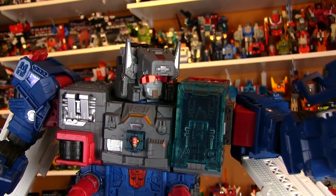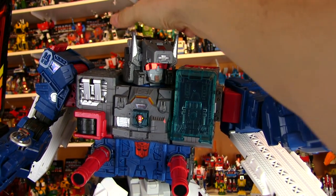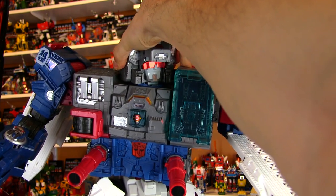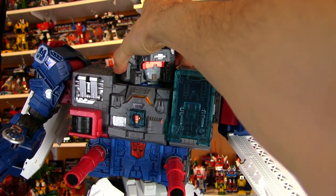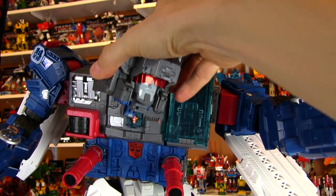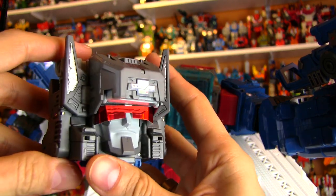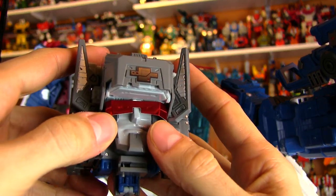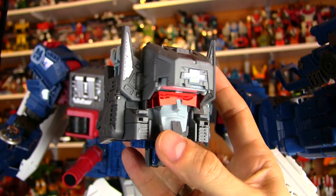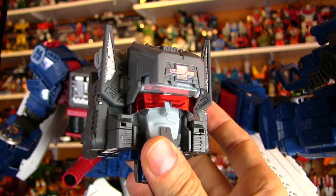My favorite choice for all my Fortress Maximuses — both the Titan's Return Fort Max as well as the G1 — is to go with a red chrome. Because that's just my personal preference. For the giant guys, I feel like the red makes them just seem more ginormous. The blue kind of makes them feel more friendly and docile, which I noticed on my Powermaster Optimus Prime. Red is the way to go for Fort Max, in my opinion.